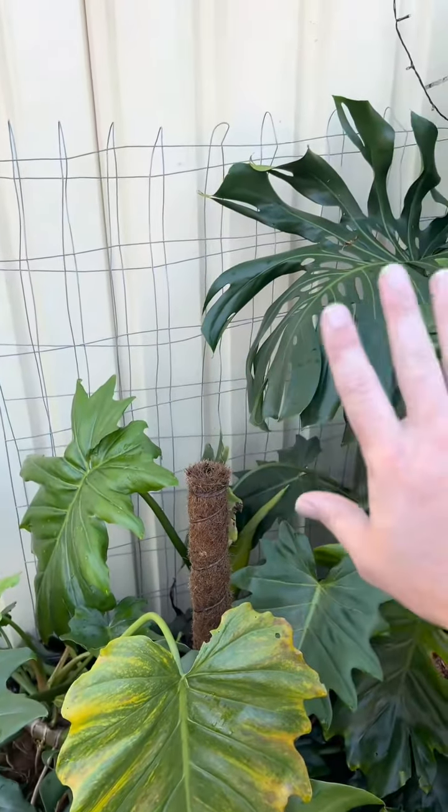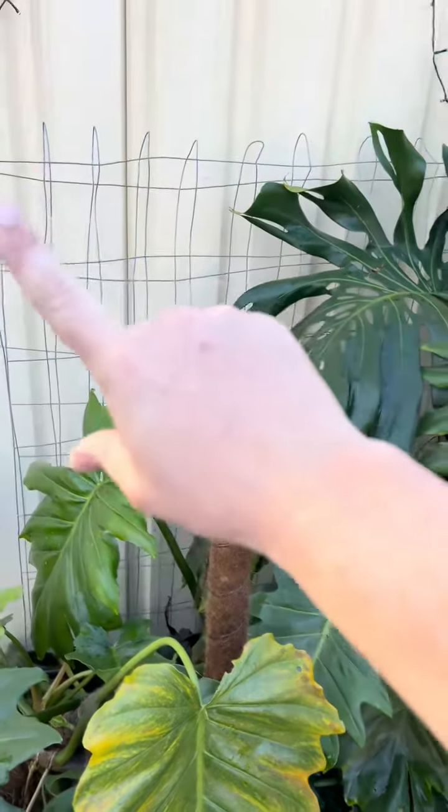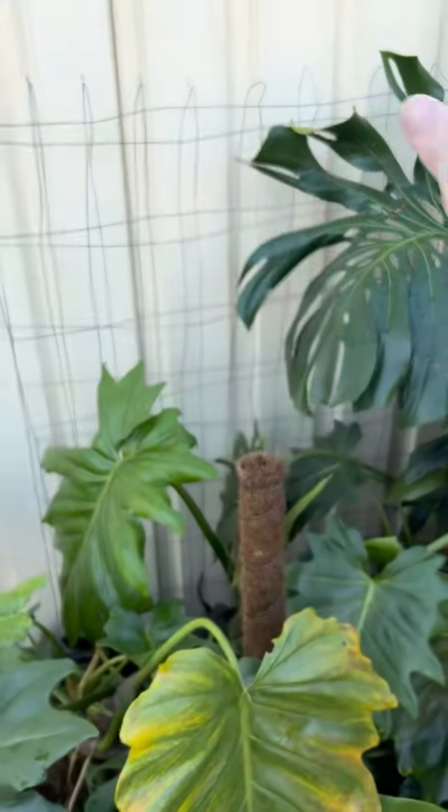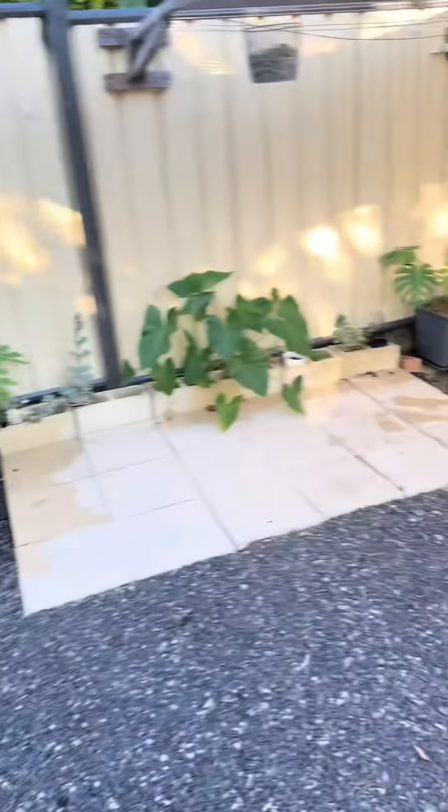I've just got some pet fence folded up onto the fence, which I was going to screw in. But once again I have ADHD, so it's just sitting there and the plants are growing up and it's fine. They'll be fine. And this is the rest of my plants.